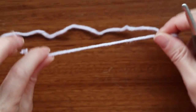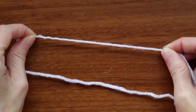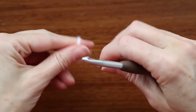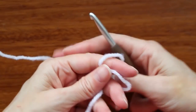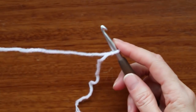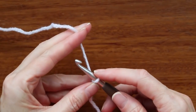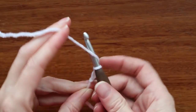Get your hook and yarn ready. We're just going to start by making a slip knot. We want to leave a bit of a tail, about five or six inches — we need that for later. Make a slip knot, shrink it down, and put it on your hook. Now chain three: one, two, and three.